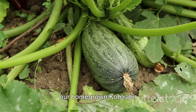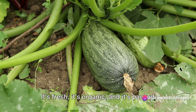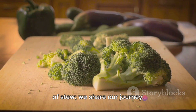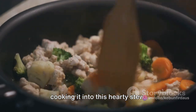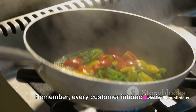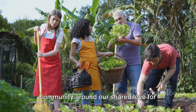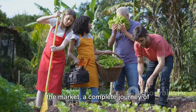The heart of our marketing strategy is our homegrown kohlrabi. We didn't just pick up this vegetable from a store — we planted it, nurtured it, harvested it and cooked it into this delicious stew. It's fresh, it's organic and it's packed with nutrients. This isn't just a meal, it's a wholesome experience. When we interact with potential customers, we don't just sell them a bowl of stew, we share our journey. We talk about our garden, the joy of harvesting kohlrabi and the process of cooking it into this hearty stew, inspiring others to explore these activities themselves. Every customer interaction is an opportunity to share our story and build a community around our shared love for fresh, homegrown food. And there you have it — from the garden to the market, a complete journey of kohlrabi.